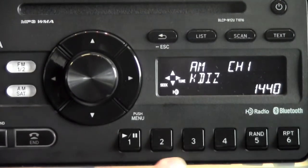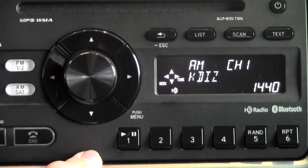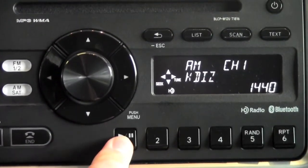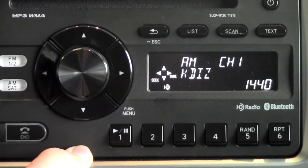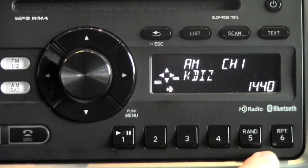Now once you're on a station, you've got six presets down here for AM. So let's say you want to set this as your first preset. What you do is go to the one button and hold that down until you hear a beep. When that beep goes off, it's going to show that you set that first preset to 1440. You've got six available presets on AM, so you can set any number of them.